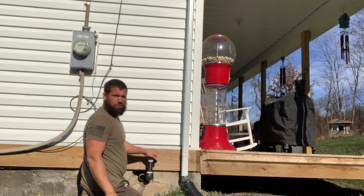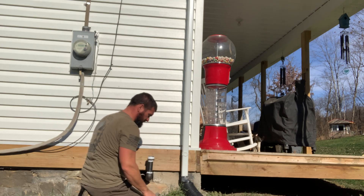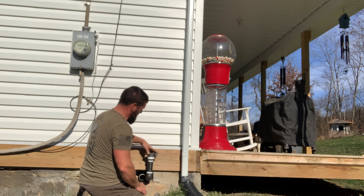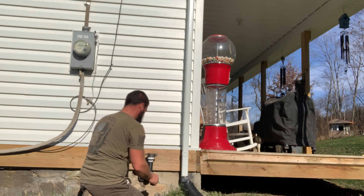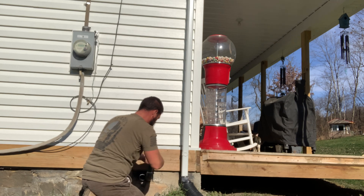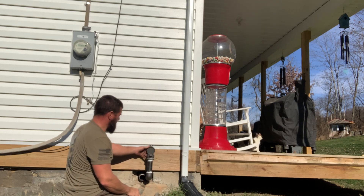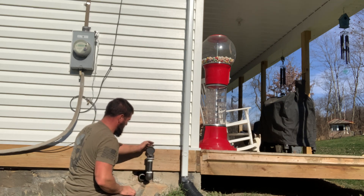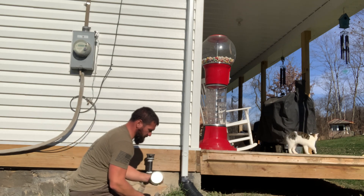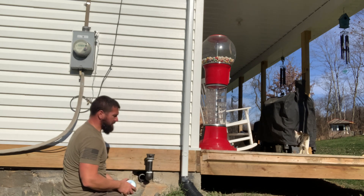Now we're going to Teflon this bushing. Remember what I said in the first part: all your male threads get Teflon or pipe dope — never do a female thread or a flare fitting. Now you just stick in the fill cap and fill it up. We're going to put our vent cap on kind of sideways and that'll just have to be good enough.